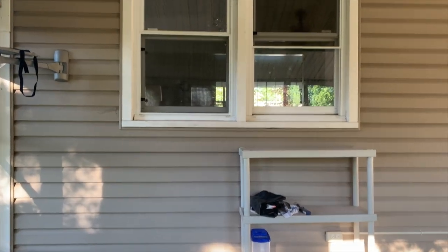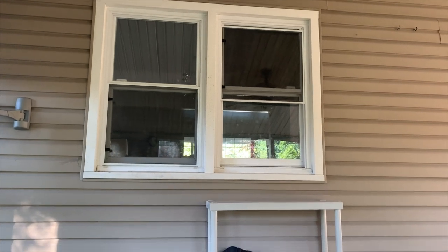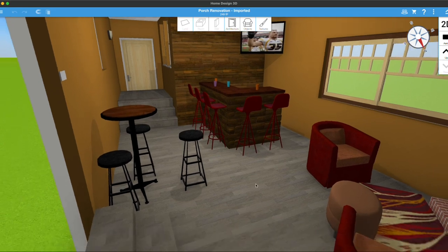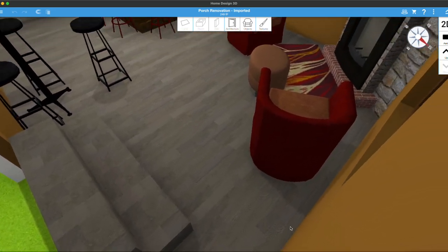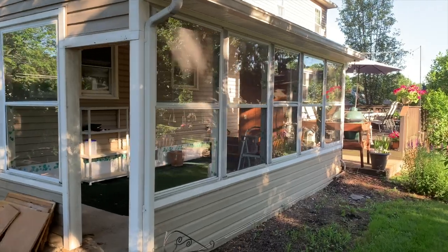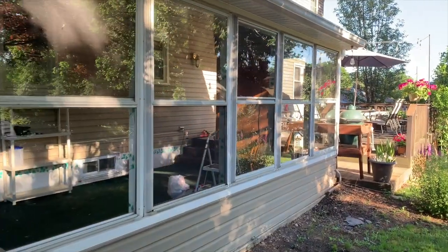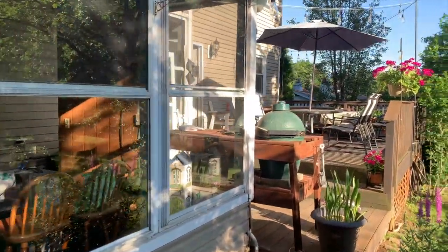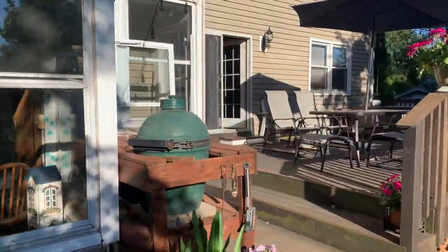These two windows lead into our dining room, and the plan is to knock out these windows, make it a big open walkthrough, and add a couple of steps leading down into the sunroom. I don't know if I'm going to call it a sunroom or the bar room — the gathering space, I don't know. We'll figure it out as we go along. I wanted to show you the basic layout of the place.